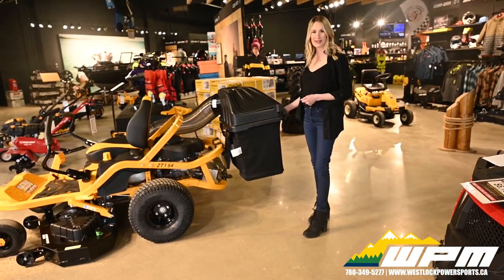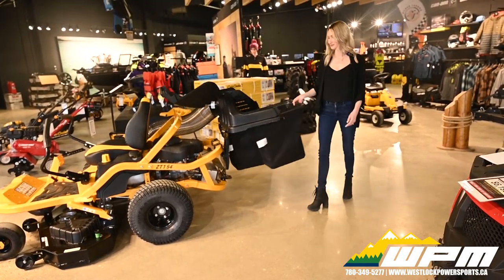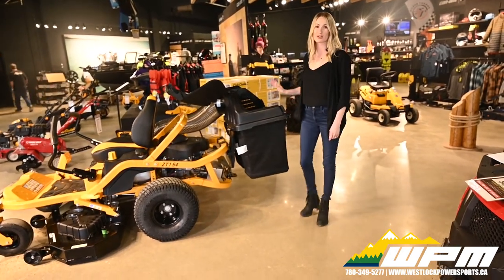An extra add-on to this mower is the Twin Bagger — easy access and even easier to dump, with the equalization bar on the front to balance weight.